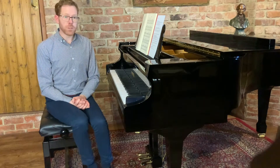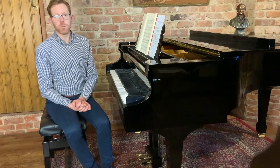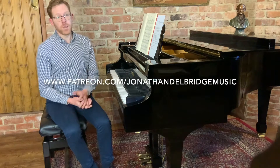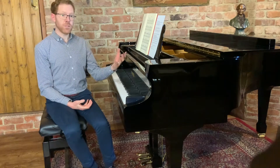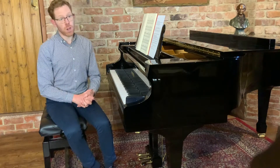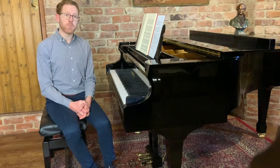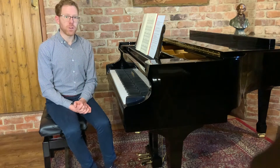If you enjoy this video and you want to study this work in greater detail, please do check out my Patreon page — the link is below. For just £5 a month you can subscribe and access the full video tutorial, plus loads of other video tutorials and lots of articles about different aspects of piano playing. You can also have a say in what I post in future videos and articles.